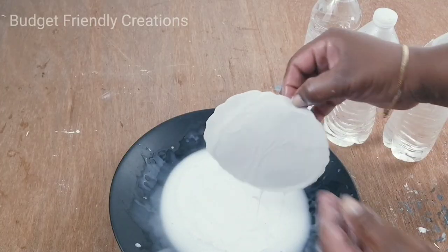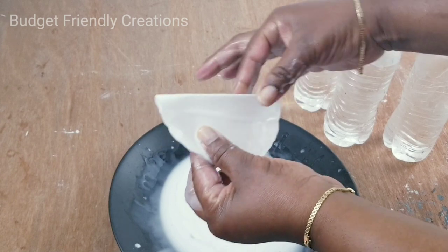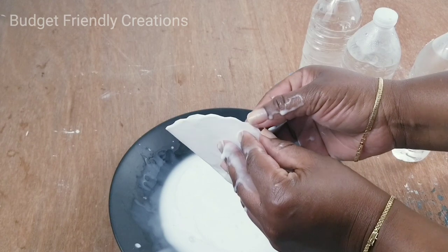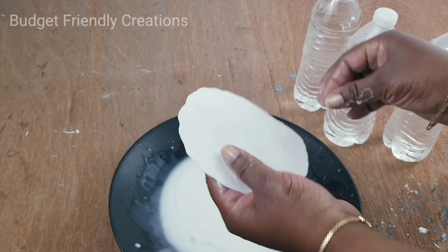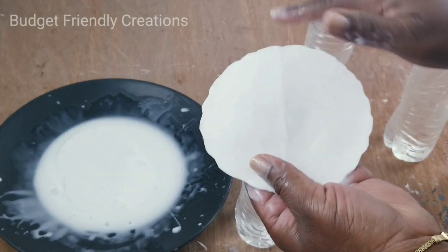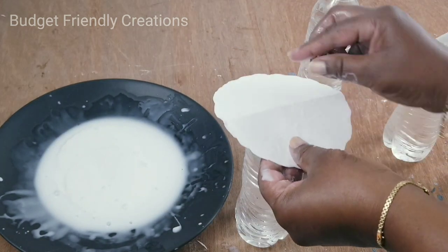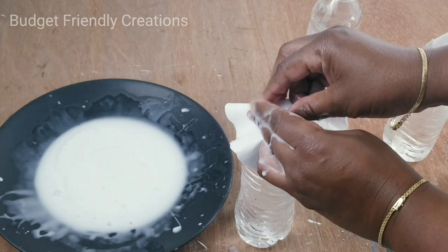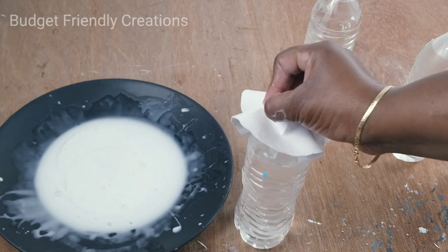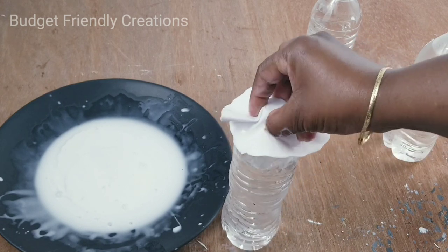Let's do another one — remember we're turning down the side that is smooth, and just place it on top of the water bottle and mold it. If you have sunlight outside it may take four hours, but you can leave it overnight to dry.